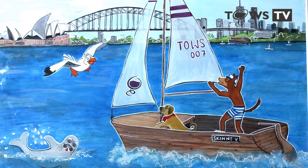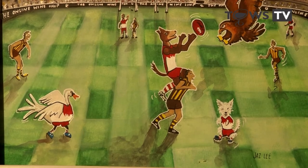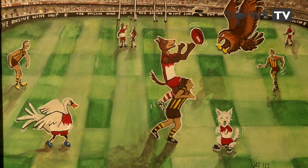Next was Sydney — the Sydney Harbour Bridge and the Opera House are obviously really iconic landmarks. The most recently produced label is the MCG, where we've got Skinny Dog playing for the Swans — Simon's team. We have Hodge the Hawk, Saxon the Swan, and honorary member Monty the Dog. These five labels are just the start of many more to come for the Skinny Dog Skins range.